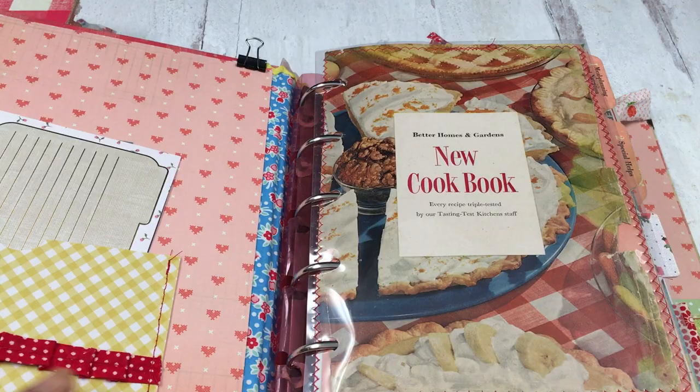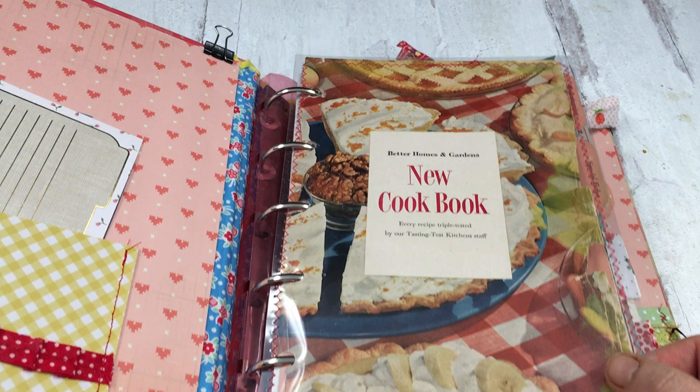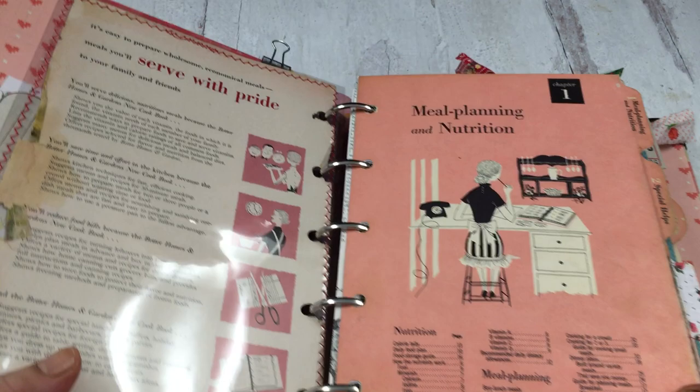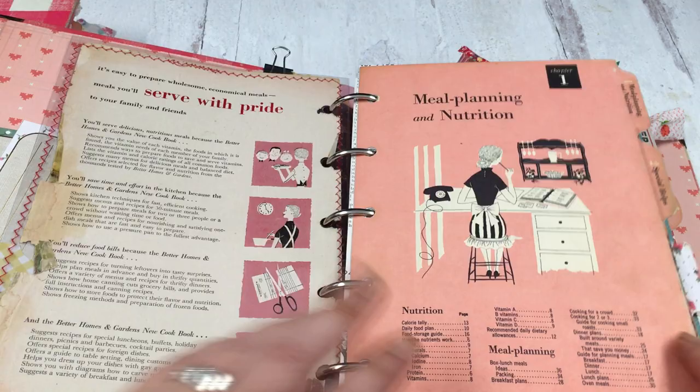The front page was torn and in such rough shape that I put it between two sheets of overhead projector film that I got thrifting. And see what I mean about the illustrations — all the tabs have these wonderful images. The newer editions don't have this after this edition; they're just pictures of food. I just love how it is so 1950s.